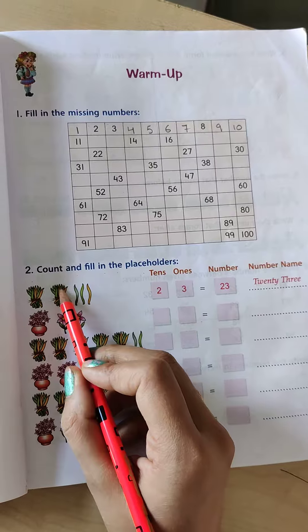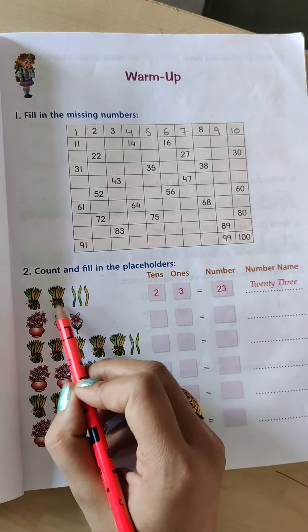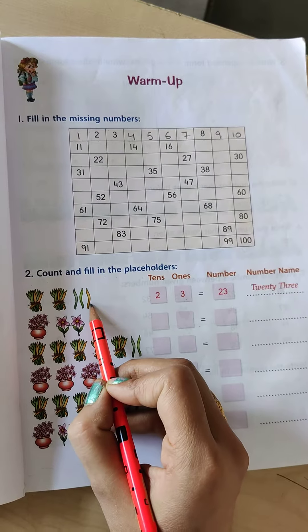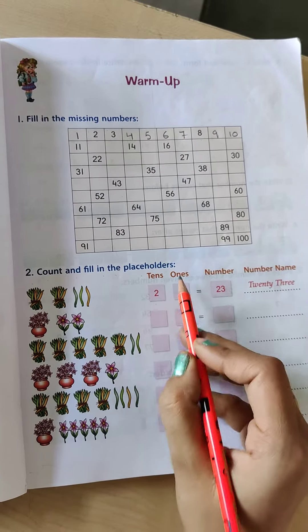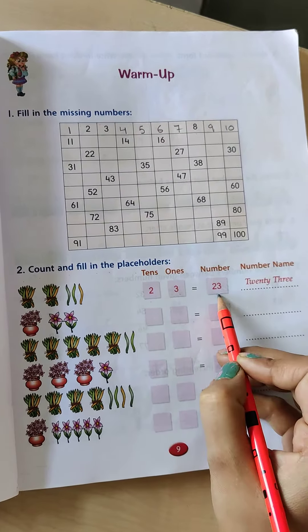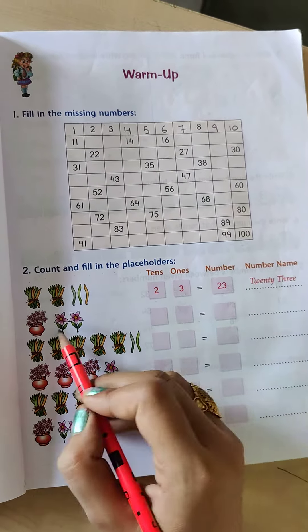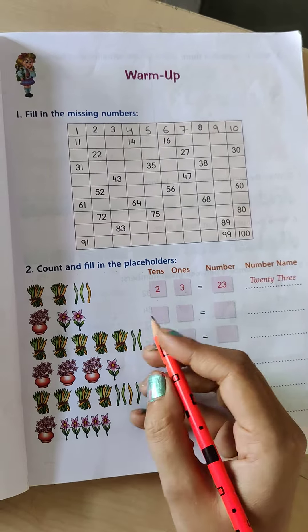This is one bunch and another bunch — that means 2 tens and how many ones? 1, 2 and 3 ones. So that means 2 tens, 3 ones. The number is 23. So the number name is twenty-three. Like this, you have to do the next one also.